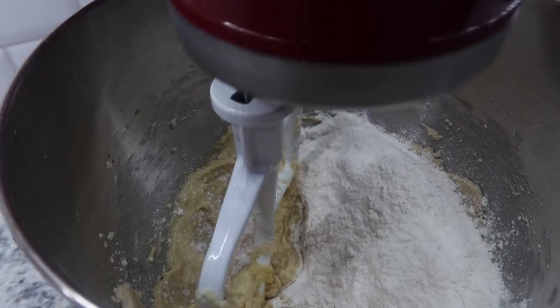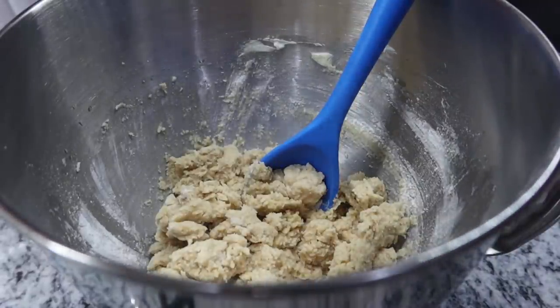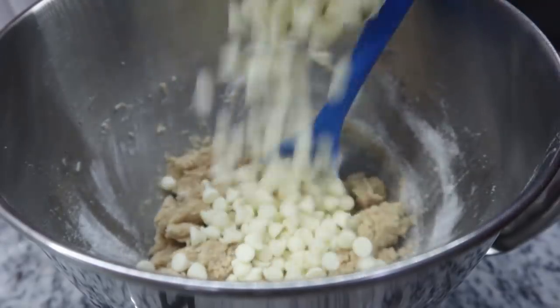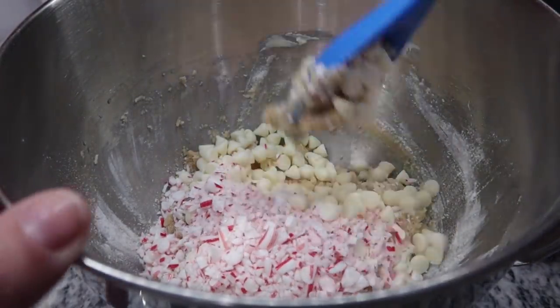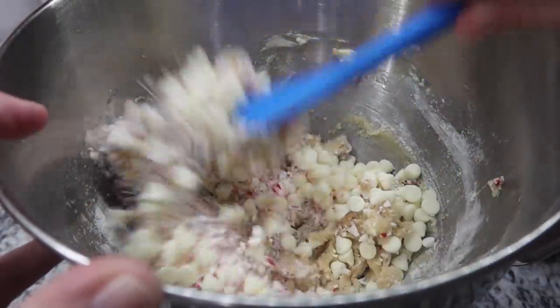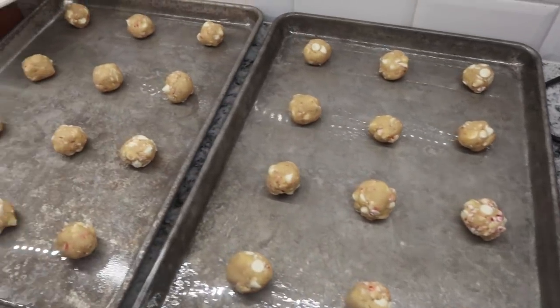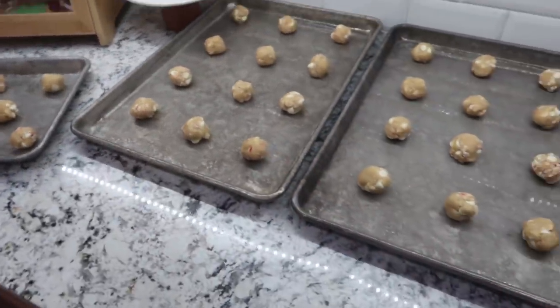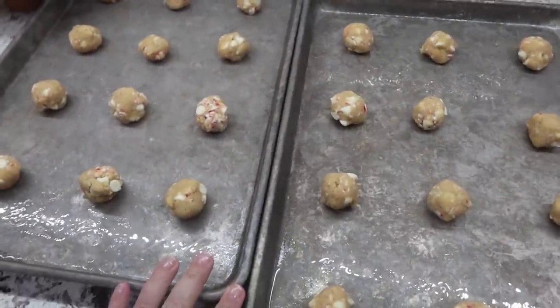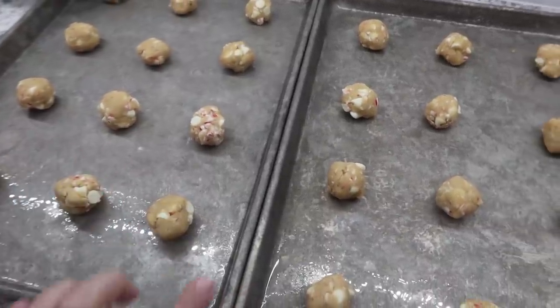I added the flour mixture to my mixing bowl and slowly mixed it in. Now that we've got our cookie dough ready, we're going to add in some extra yummy flavor — a cup of white chocolate chips and half a cup of crushed candy canes. You can buy these already crushed, or just buy some candy canes; it took me about six to whack in a baggie for that half a cup. I mixed these into the dough, got everything onto greased cookie sheets — this made about 32. I'm going to get these in the fridge and let them chill for one hour. Oven is preheated to 350 degrees; I'm going to cook these for 10 to 12 minutes just until the edges start to brown.